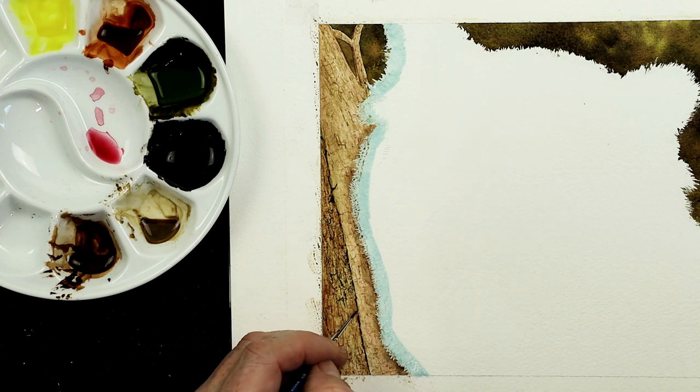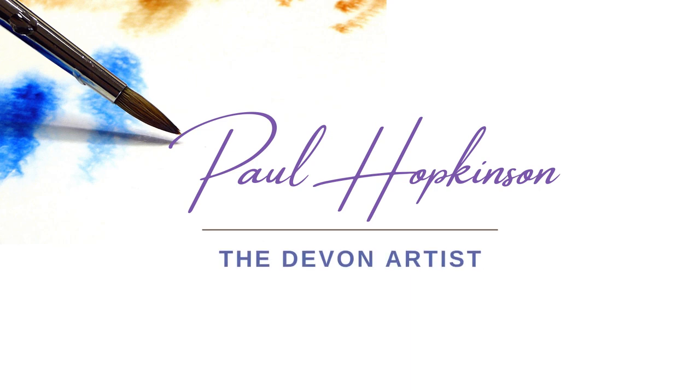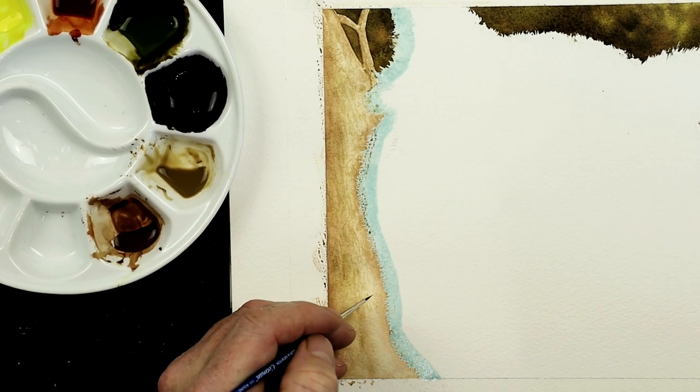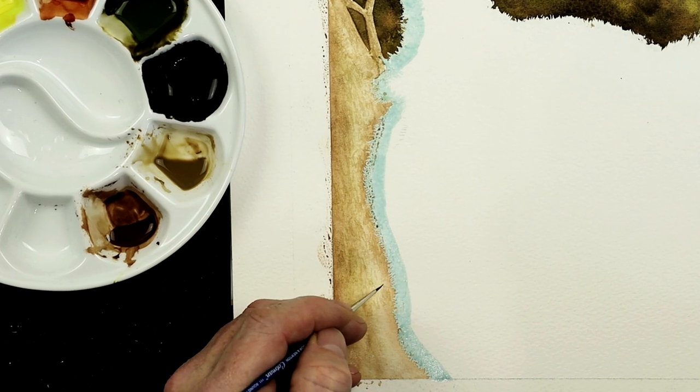Today's YouTube tutorial is on how to paint texture in watercolor. Now when I'm working on wood, I like to work in numerous layers. And the amount of layers depends on how you feel really, and how detailed you want that wood to look.